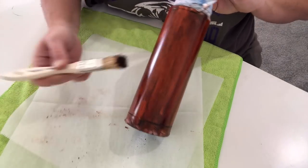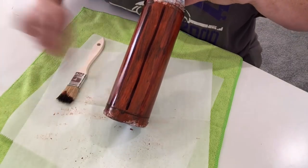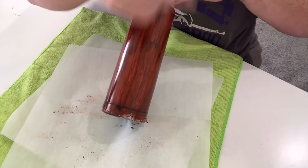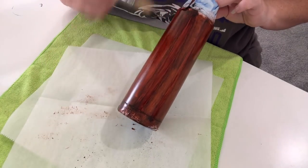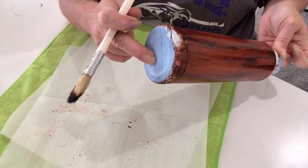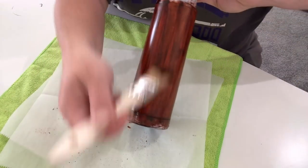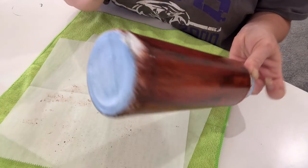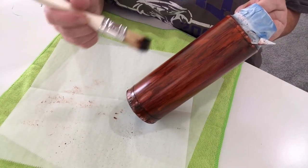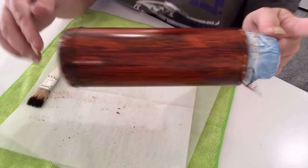If you are someone who does not tape off your tumblers, you'll want to do the same process on the bottom. I would start with the bottom so that when you do your sides you cover up anything that came onto the sides. Start on the bottom and then work your way around. I'm done in 10 minutes and we have a wood grain tumbler.